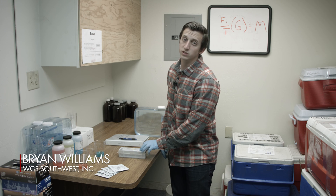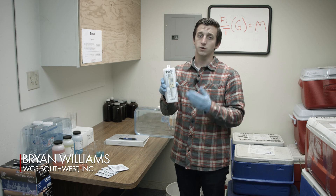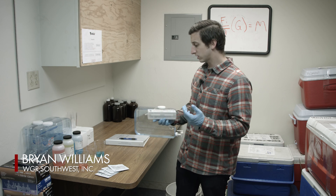Hey guys, I'm Brian Williams with WGR and today we're going to show you how to do a three-point calibration on your pH pen. So let's get started.